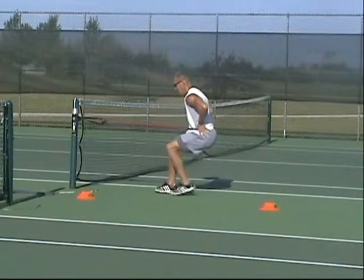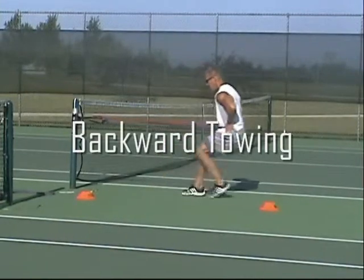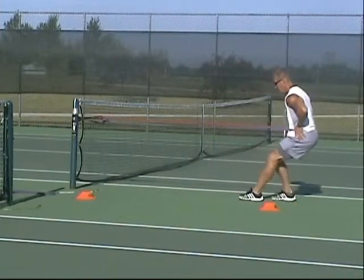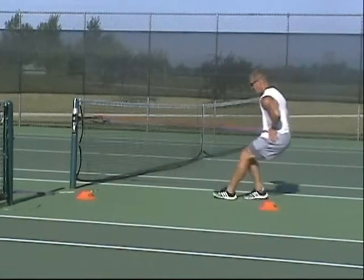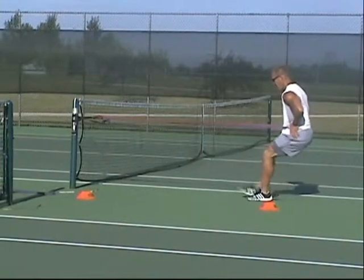I drop myself down, I stay low, and I work back and forth — not coming out of my sitting position. This will absolutely light up your quadriceps and make your hips really have to control the movement. This is a great starting movement before getting into backpedaling and teaching your clients how to backpedal.